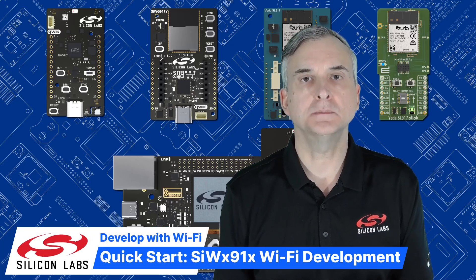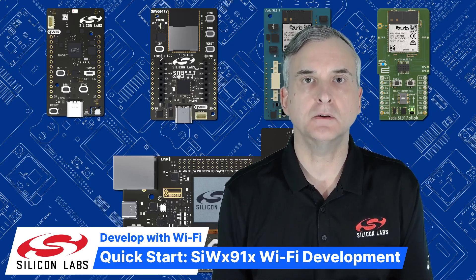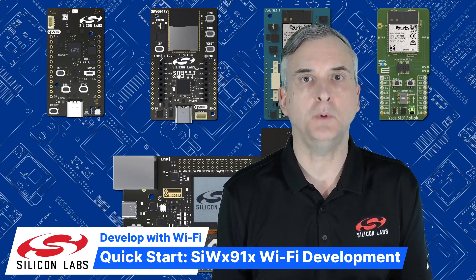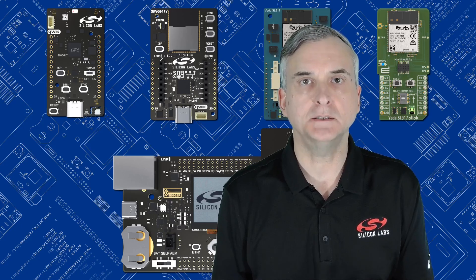Hello, I'm Martin Looker from Silicon Labs. In this video, I'll be showing you how to get started creating Wi-Fi applications for the Silicon Labs SIWX-91X series of Wi-Fi chips. This family is ideal for creating energy efficient Wi-Fi applications and is also Bluetooth LE capable and supports Matter over Wi-Fi.